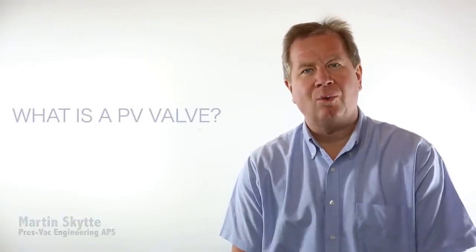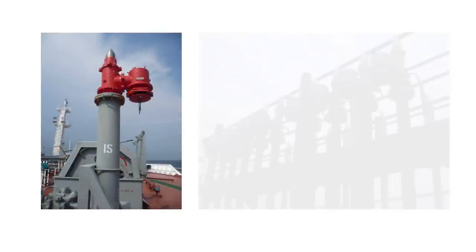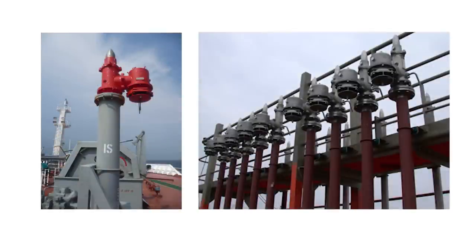Hello, my name is Martin Skøde. Today we are going to talk about what is a PV valve. A PV valve is basically a device that sits on top of a cargo tank and prevents flames from entering into the tank.